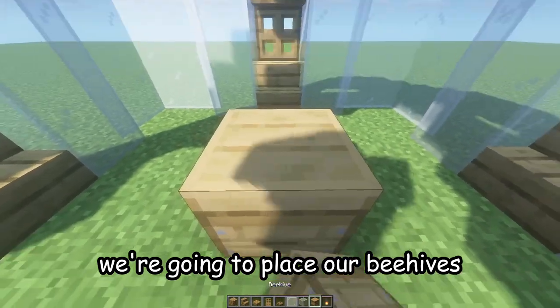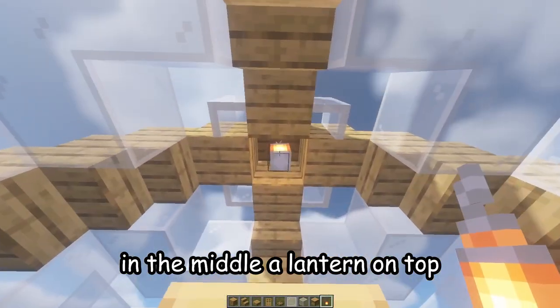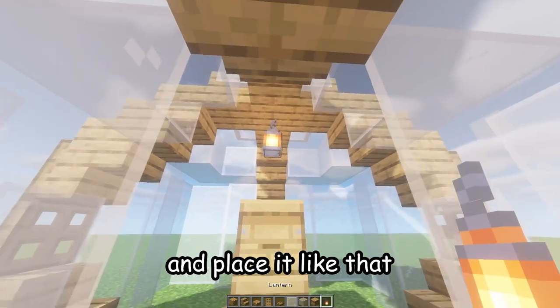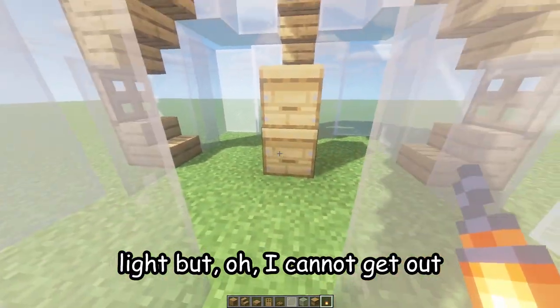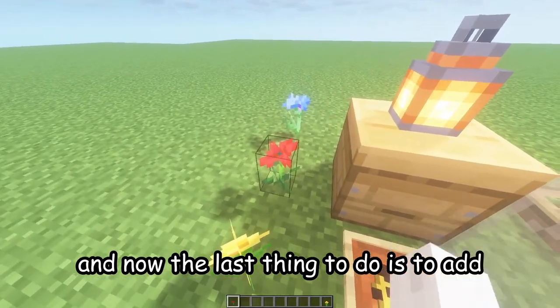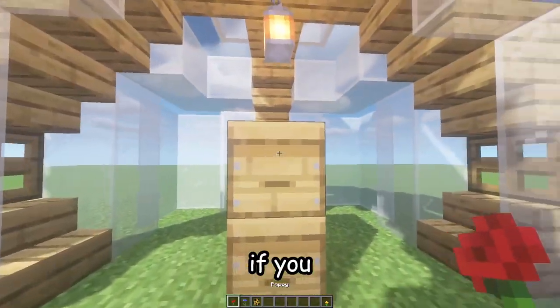Go inside and place your beehives in the middle with a lantern on top. You can also bring the lantern down by one block to get a little bit more light. Now the last thing to do is add some flowers and some bees inside.